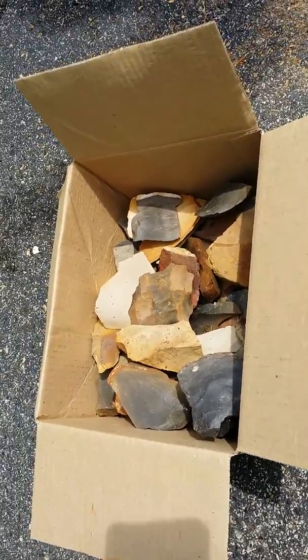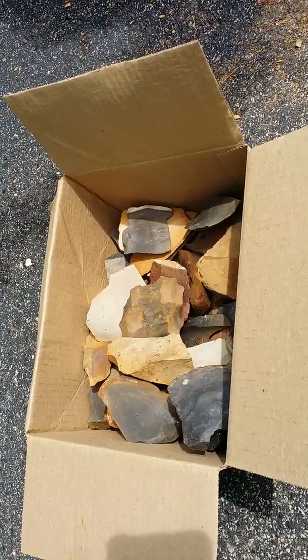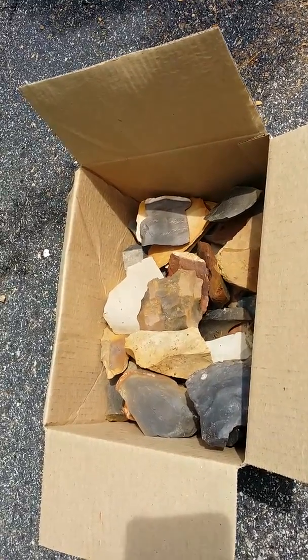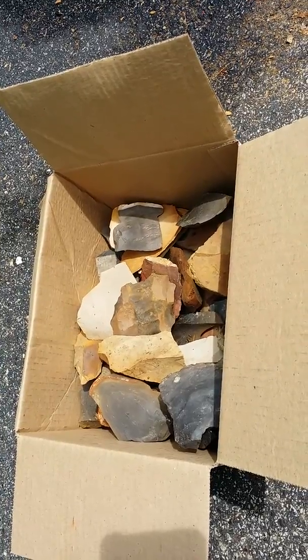I'm going to start the auction off at $20. I ship this box for $10 to $12, but I'm going to charge $10 for shipping. So there you go — I thought I'd make a video to give you a better idea of what you got. Any questions, just send me an email. Thanks.